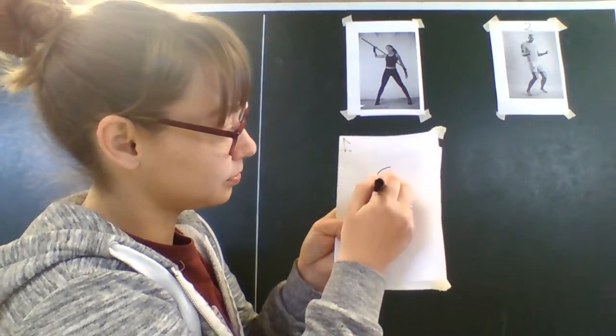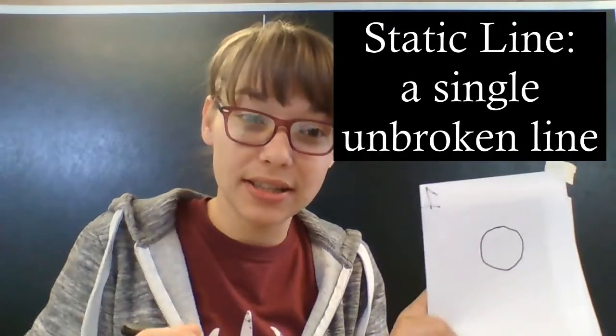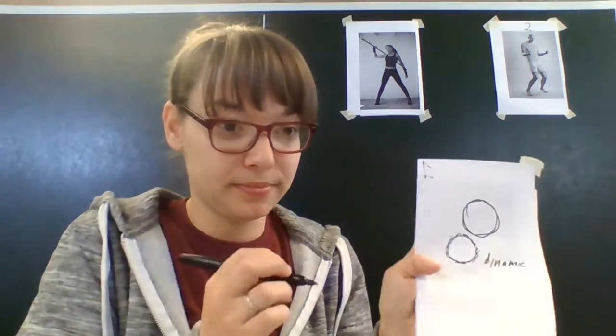So today, back to our lesson and our toolbox, we're going to focus on static versus dynamic lines. Let's think of a circle — one circle. This is a static line. It is continuous, it is full, there are no breaks in the line. Dynamic lines are small lines, kind of like scribbles but with more intention. Same shape, but it shows a little bit of movement in those lines rather than just focusing on that one continuous line. So this is a dynamic line, and those are the lines we're going to be making working on our gesture sketches today.